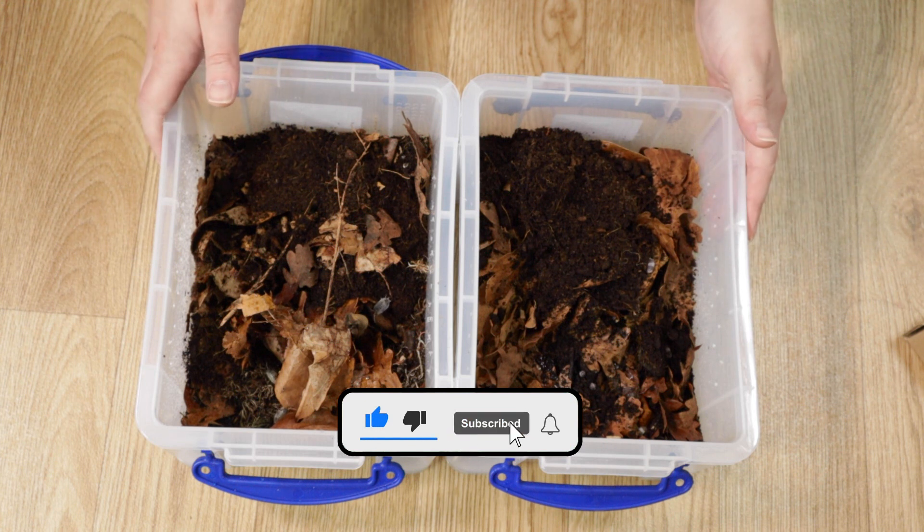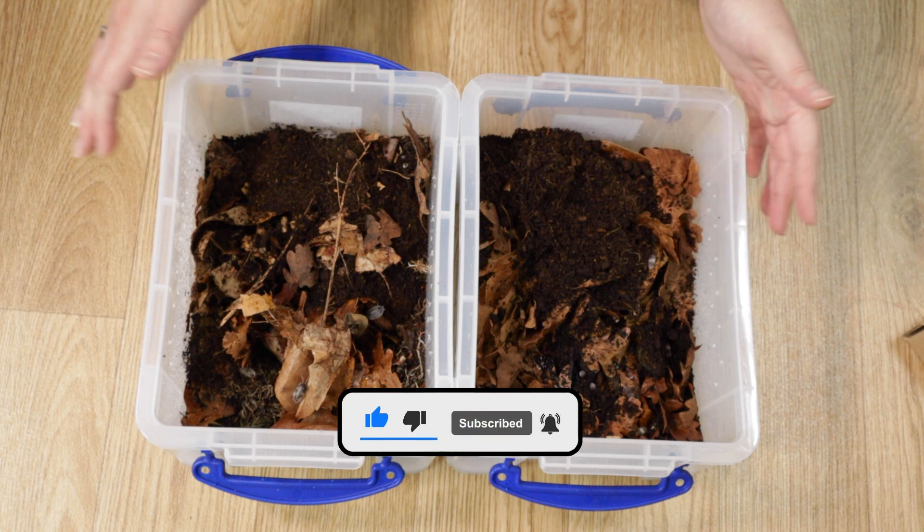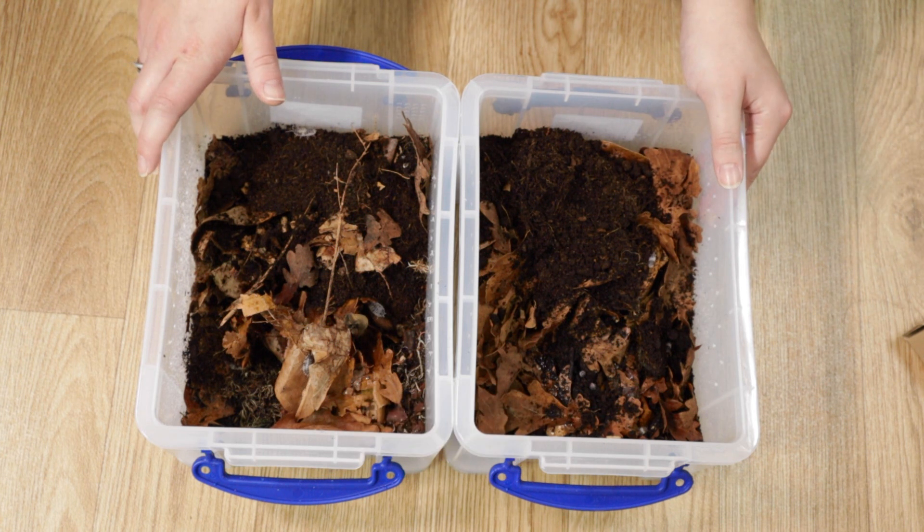Anyway, I hope you've enjoyed this video. If you haven't already please subscribe, and thank you for watching guys - goodbye!